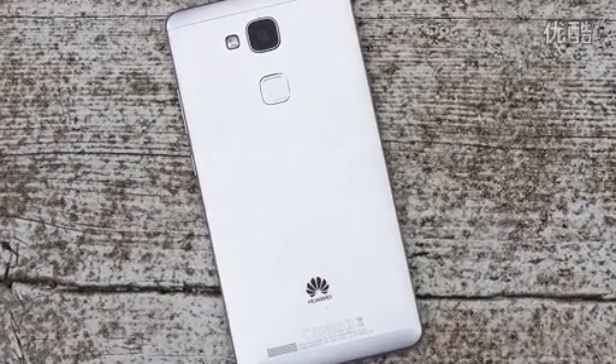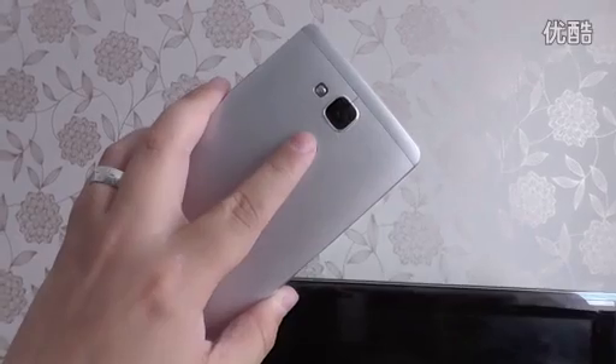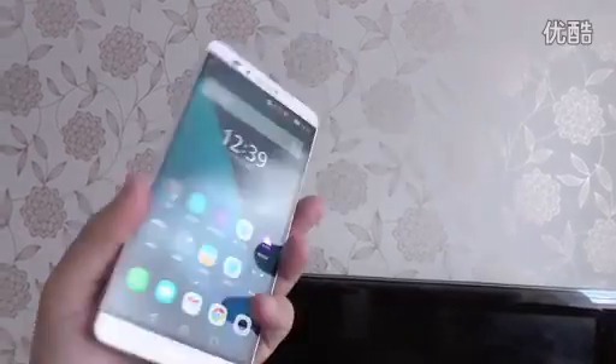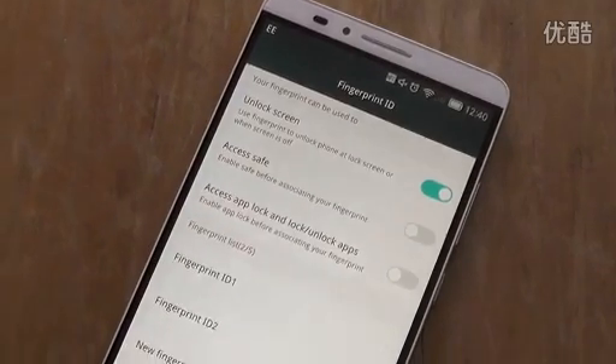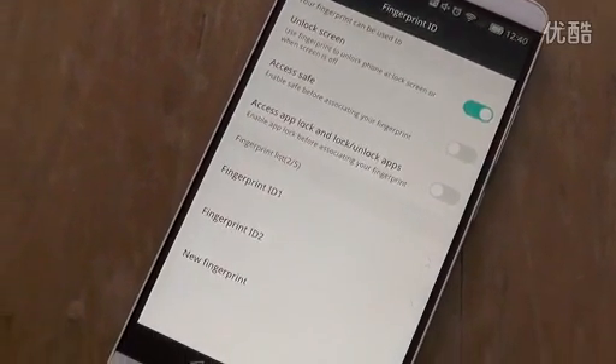Around the back is the single touch fingerprint scanner which unlocks the phone with — you might have guessed it — a single touch, and this can be done with up to 5 different fingers with the data stored securely on the CPU.